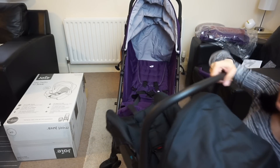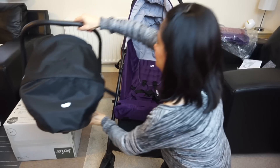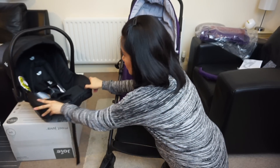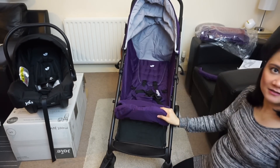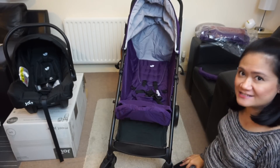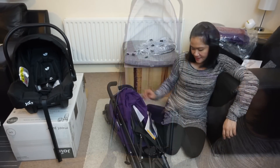Then you can put the baby back in the car seat, put the baby back in the car, or bring them into the house whilst inside the car seat.